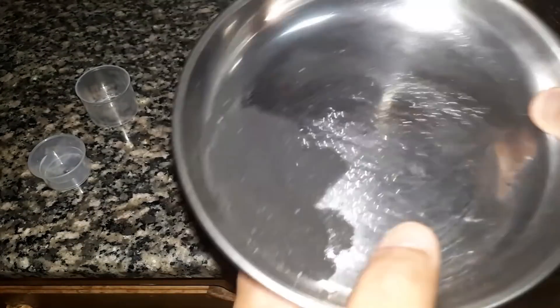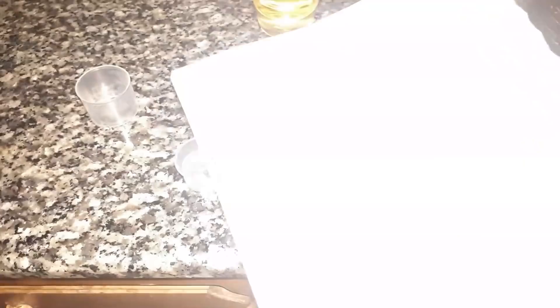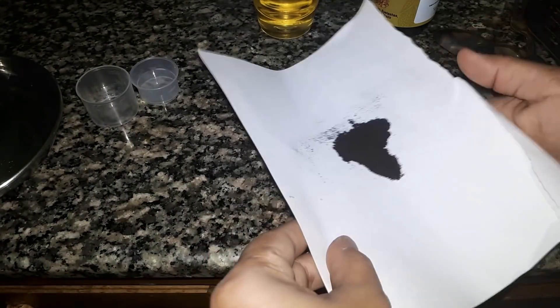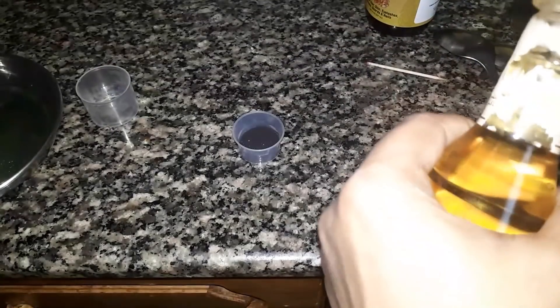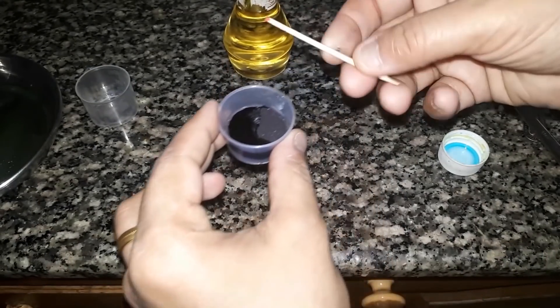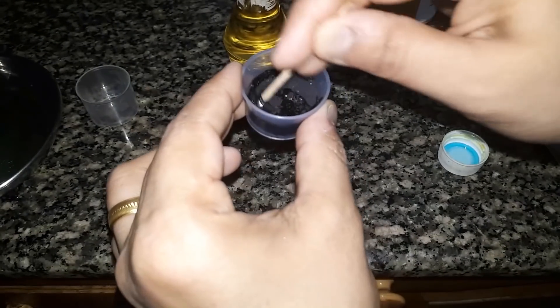I will add a layer of the mixture. We will put it in the paper. We will put it in a plate and then put it in the paper. We will mix it in the paper.